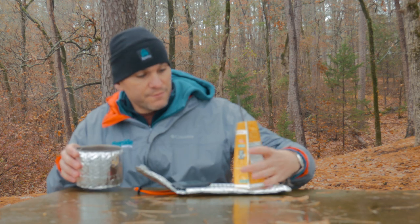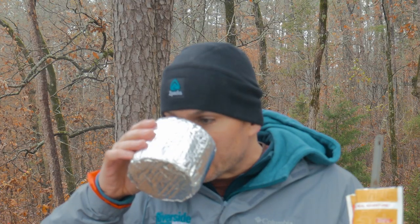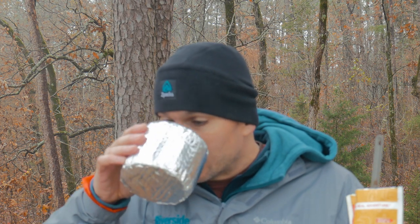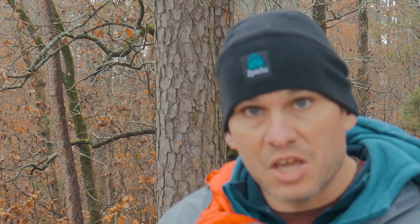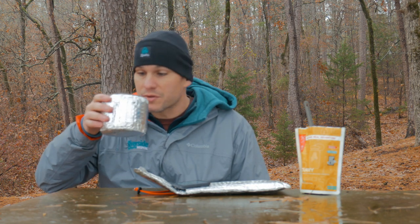I didn't see any grinds go in there, guys. Let's give it a try. I've got one of my favorite meals here — this is the Good to Go Thai Curry. That's going to be lunch today. Like I said, I don't drink black coffee because of that acidic taste. So let's see what it's all about. Wow. Yeah, it doesn't have any acidic taste. It's not strong at all. It's really good. It worked. And there's no grinds in there.